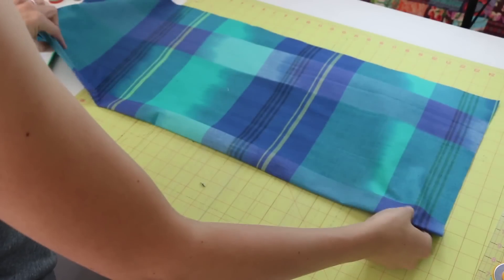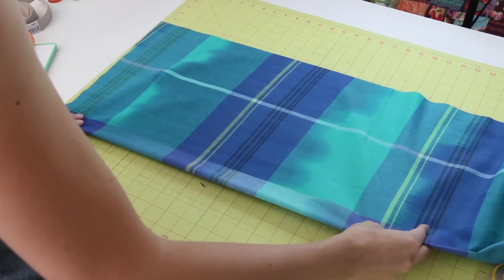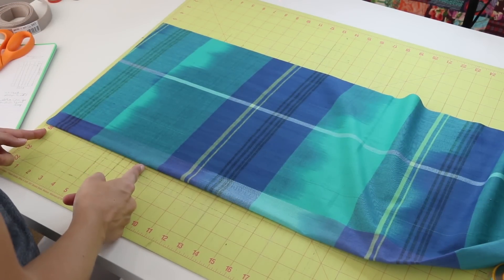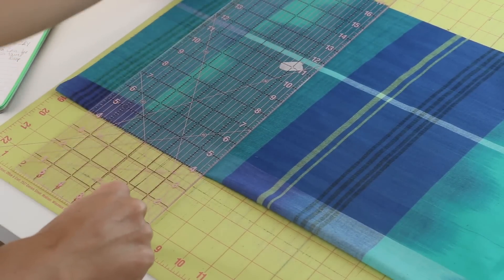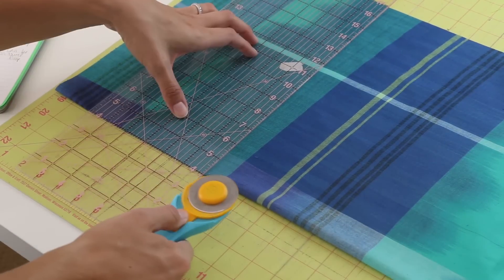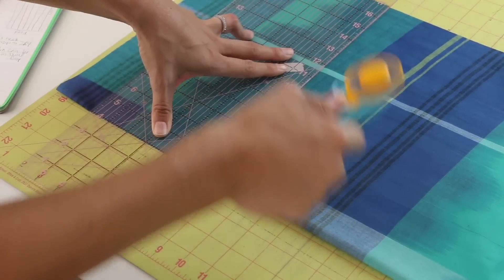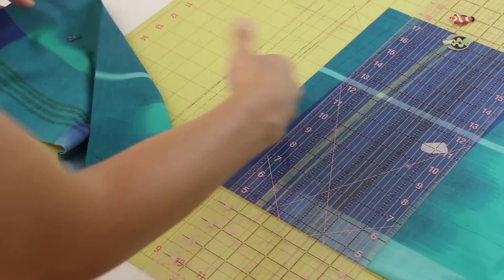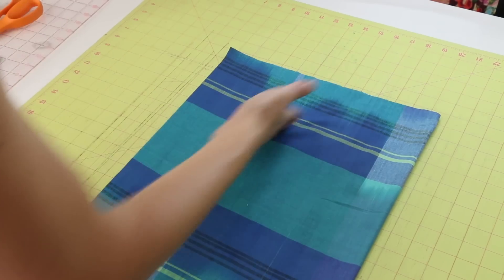Now we need to take off the part we need for our pocket. Take one of your ends — keep it folded so you can work with it easily. Line up the edge of your fabric and cut eight inches off. You can see how I have it lined up — eight inches — and we're going to cut basically this entire bottom part off of the apron body for our pocket. Set that aside for now.